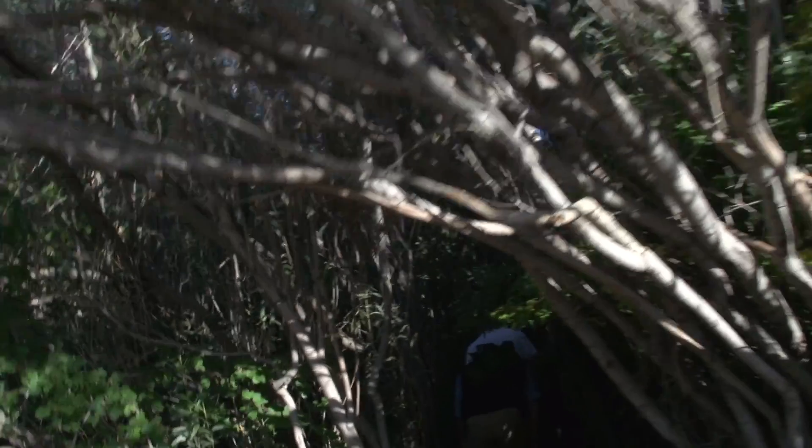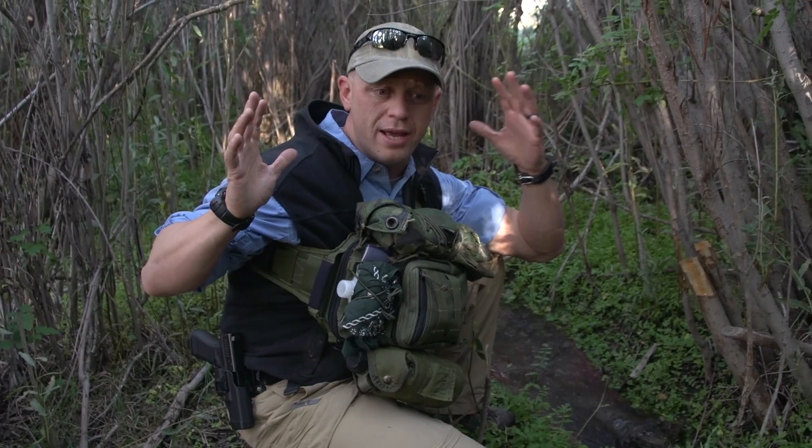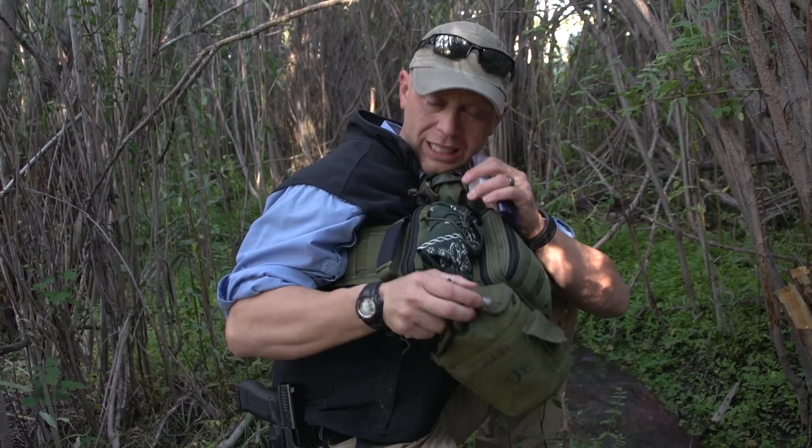Trees don't grow without water, so go into that thick part of the trees. We found some water and purified it. The one surefire way that you can purify water is to boil it — that's extremely important to remember. Dirty water, clean water.